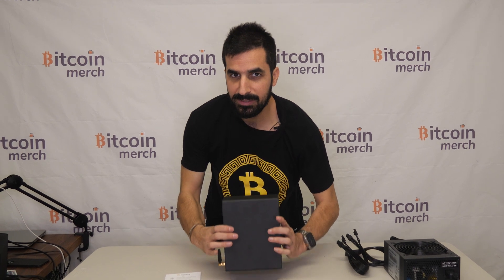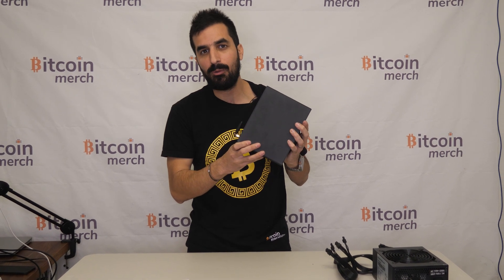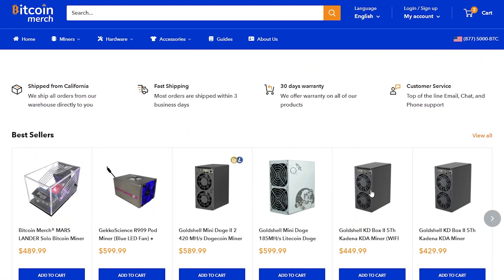What's up guys? My name is Idal and welcome to Hamart's YouTube channel. Today we're going to review and set up the Kadena KD Box 2 from Gold Shell. You can buy one on my website, BitcoinMerch.com.